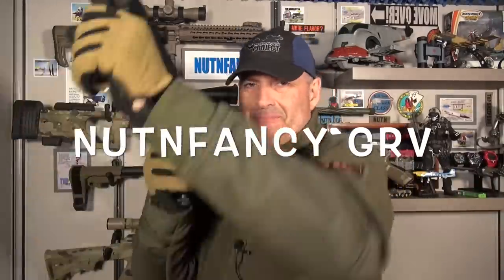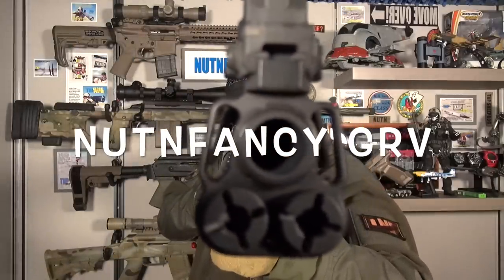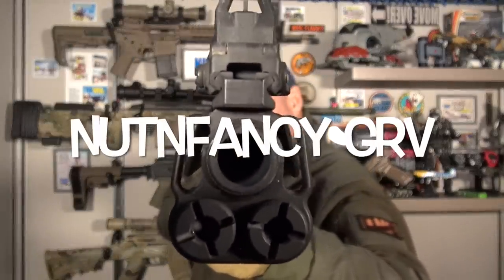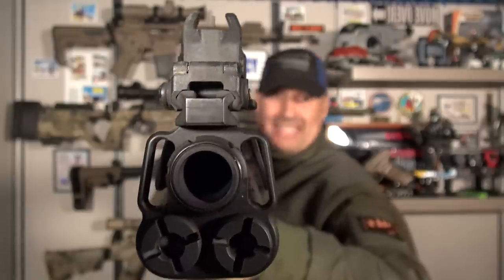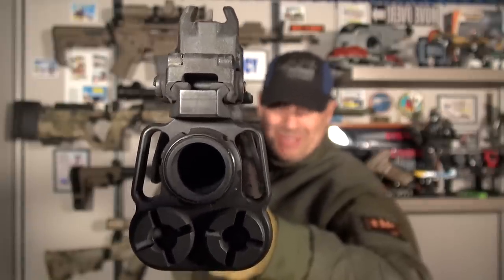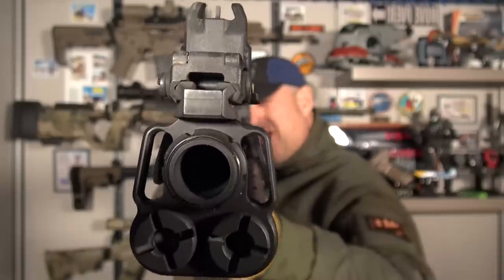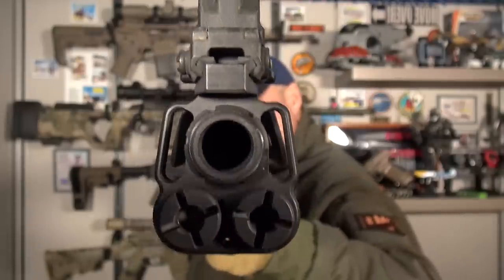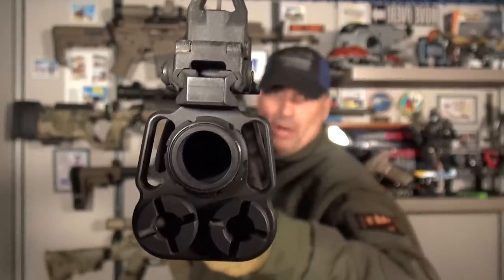Well, hello there, Mr. Bad Guy. How are you doing? Nah, come on in. Set a spell. Relax. Yes, I did see that you broke my window. You broke my door. I saw that. What's that? Thought I wasn't home? Yeah, I get that a lot. Yeah, not your best day. Obviously, I'm home.